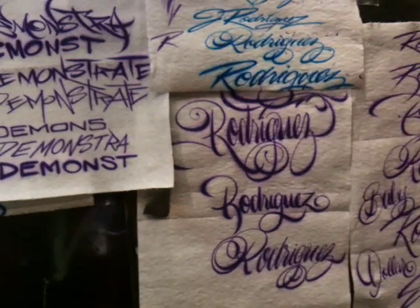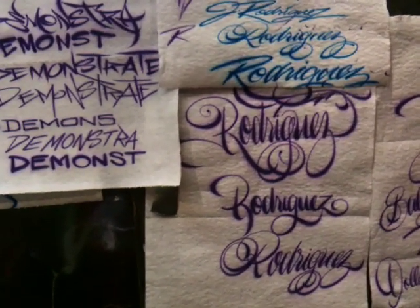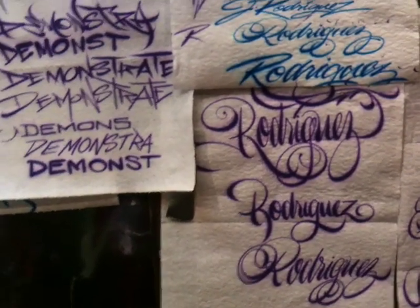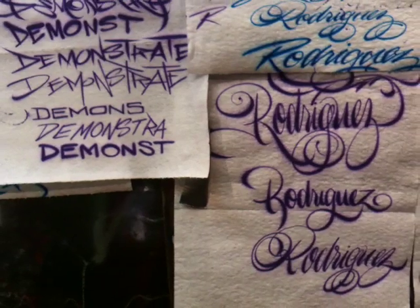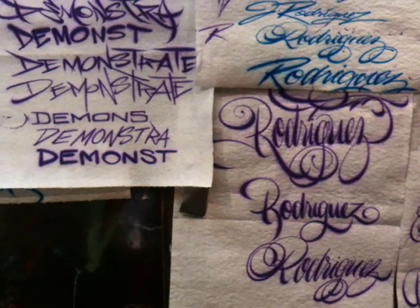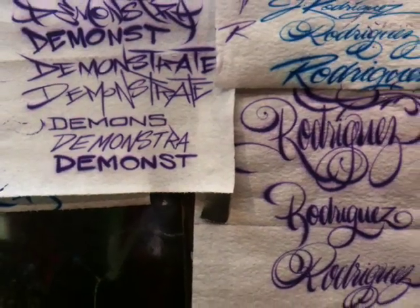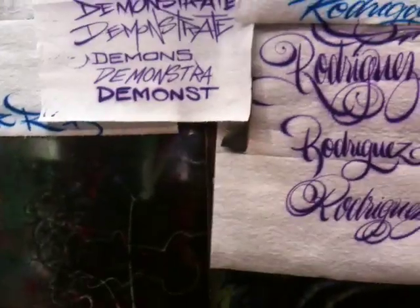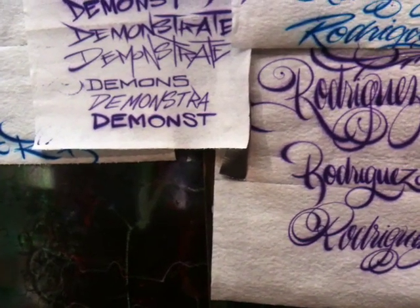How's it going guys? Jaime Rodriguez here with PureImageDesign.com bringing you another great video taking your airbrush instruction to a whole new level. This time today we're going to talk some more about airbrush lettering and I'm going to take you through a couple different ideas and styles on airbrush script and a couple other styles of lettering.